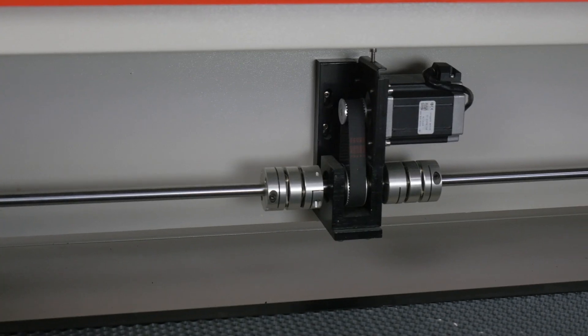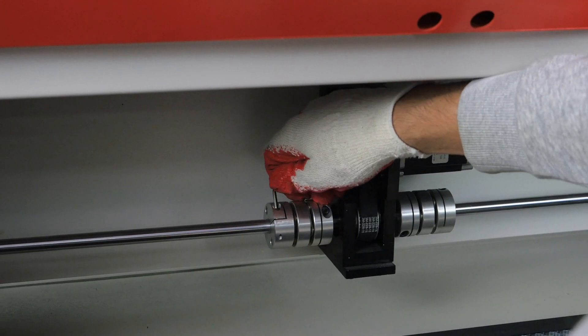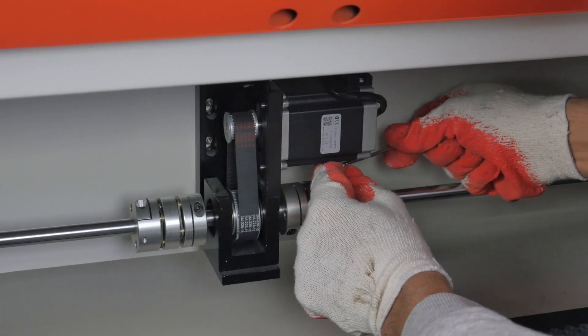If this does not help, pay attention to the operation of the shaft in the Y axis. The bolts should be well tightened and there should be no idling of the shaft.